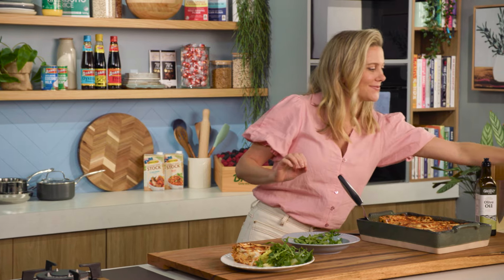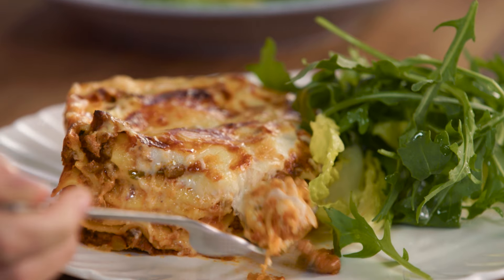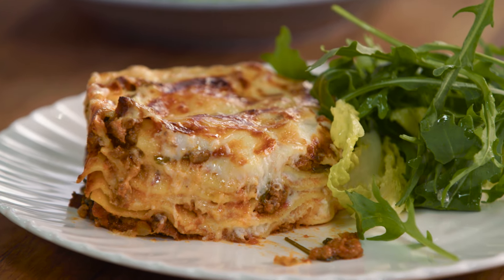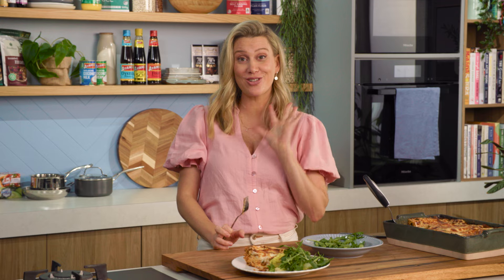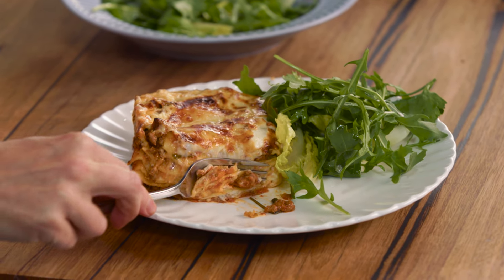I must have a taste of this. Oh, so perfect. Look at all those layers of fresh lasagna sheets. That's probably one of the best lasagnas I've ever made — truly, it is so good. Because there's that perfect amount of meat sauce, that bolognese, to the béchamel, to those stunning sheets that are just so soft. Not dry. Lasagna — it's a crowd pleaser, it really is.